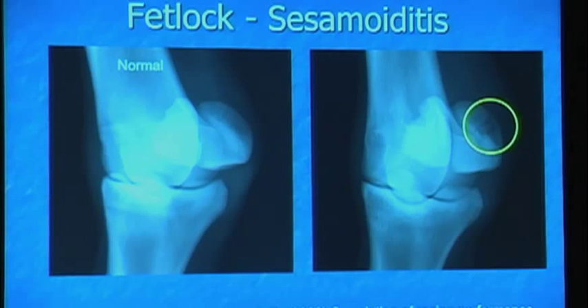Sesamoiditis is critical because that's where the suspensory attaches. There's also a little lucency deep here, kind of where the abaxial sesamoid fracture was, and that is right where the meat of the suspensory attaches. So how is the suspensory in this picture? That's what the concern is.